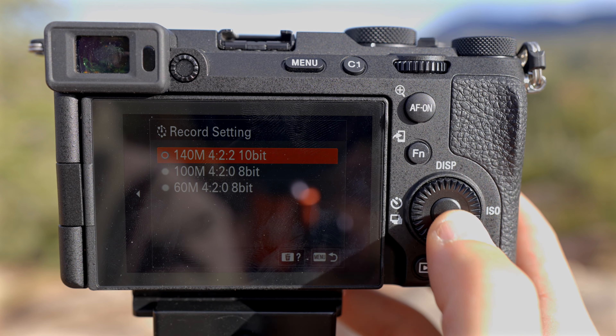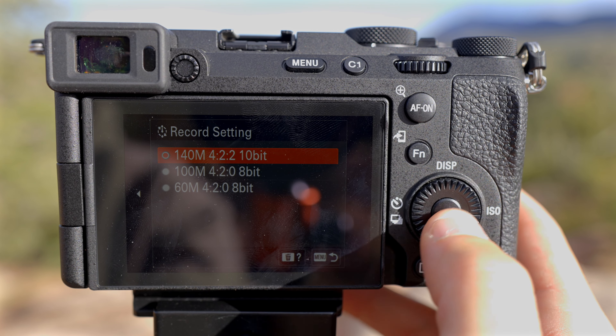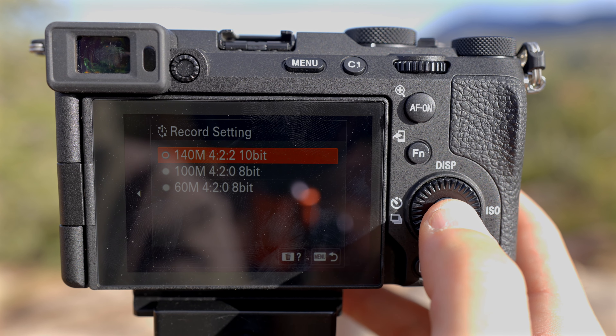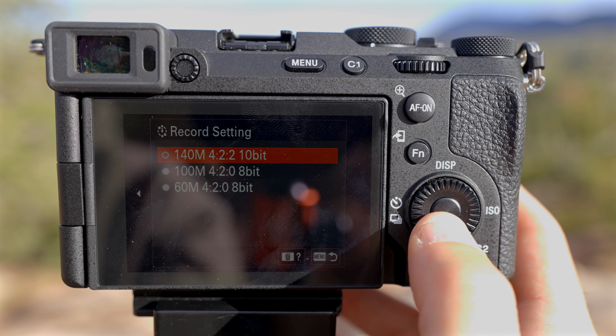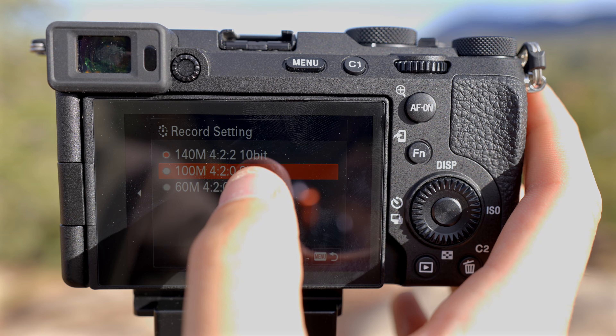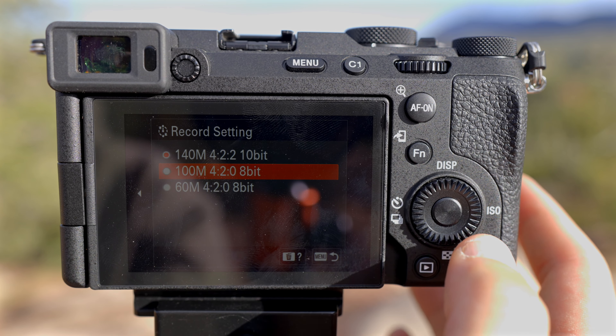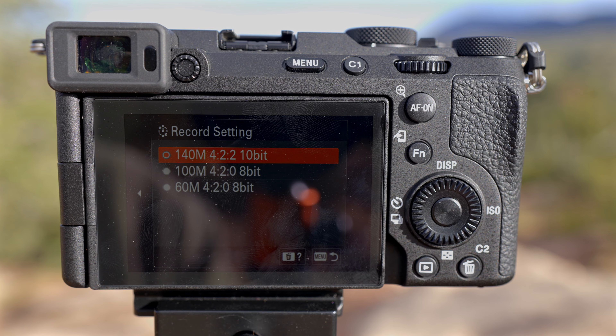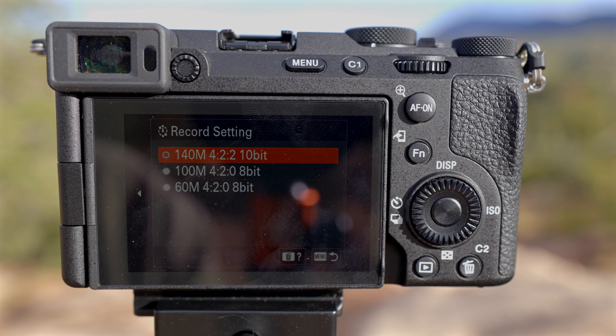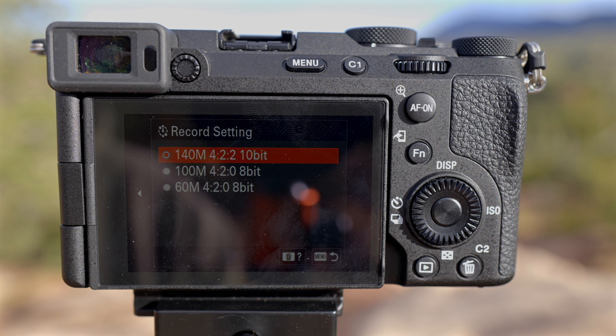The next thing to change is the record settings. You want to make sure you're at 140M 422 10-bit. This gives you the best quality time lapse. If you're at 100M 420 8-bit, it's only going to be an 8-bit time lapse, whereas 10-bit gives you a profile that is easier to color grade — there will be more metadata and larger file sizes, but the overall quality is going to be a lot better.